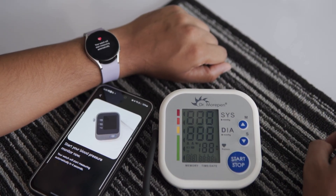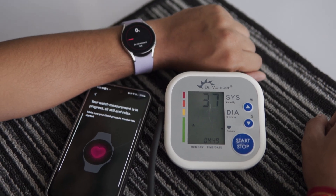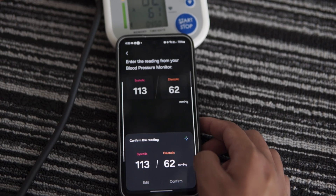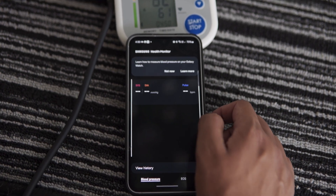Now I am proceeding to the final step to complete the calibration. I need to repeat this process, so I do it again and finish the calibration by entering the details. Now I can measure my blood pressure directly on the watch.